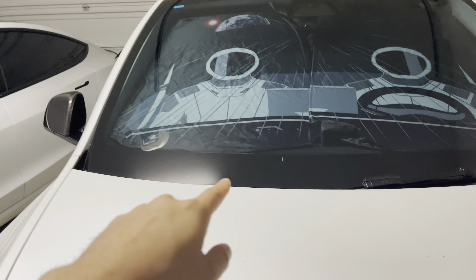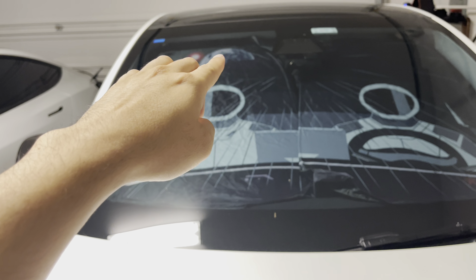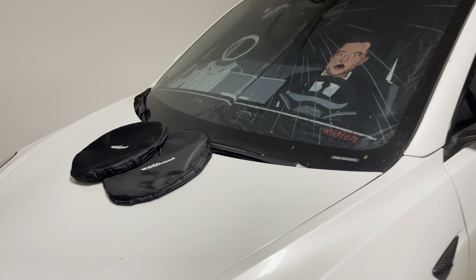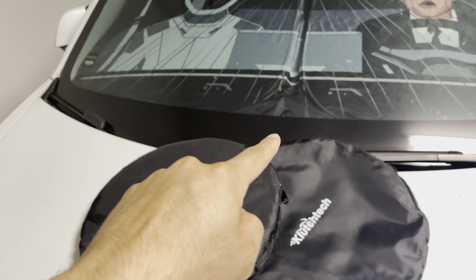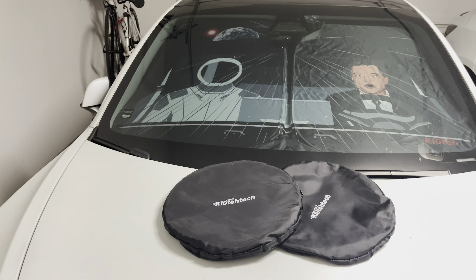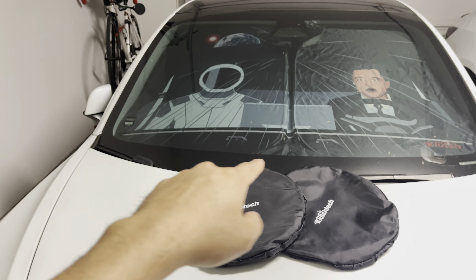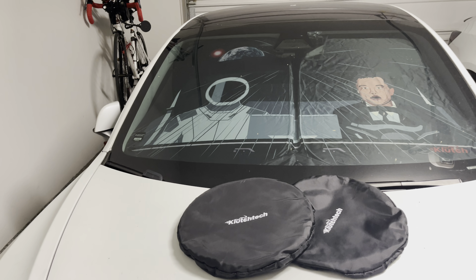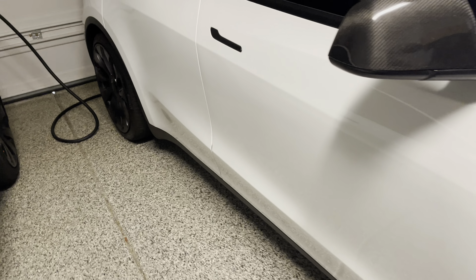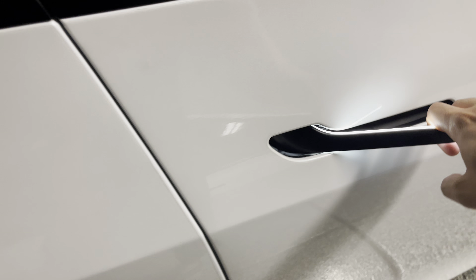As you can see, if you pull it up slightly it will cover all the way to the top. In the Model 3 it's definitely a snug fit. The good thing about this windshield cover is it's flexible — there's flexibility around the edges where you can just pull the trim out and it will give you full coverage. You just pull this out and you have full coverage.